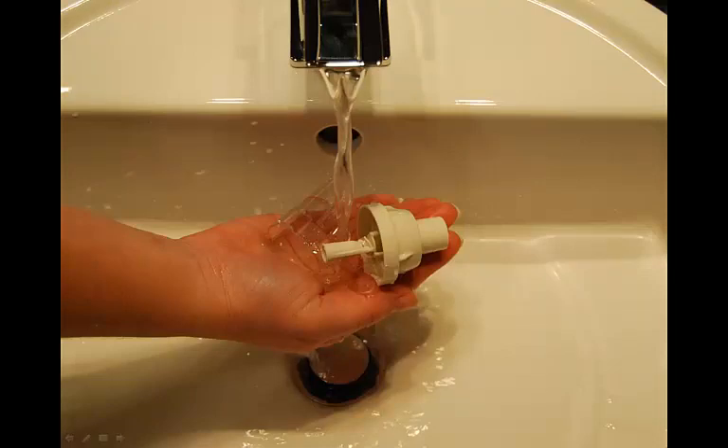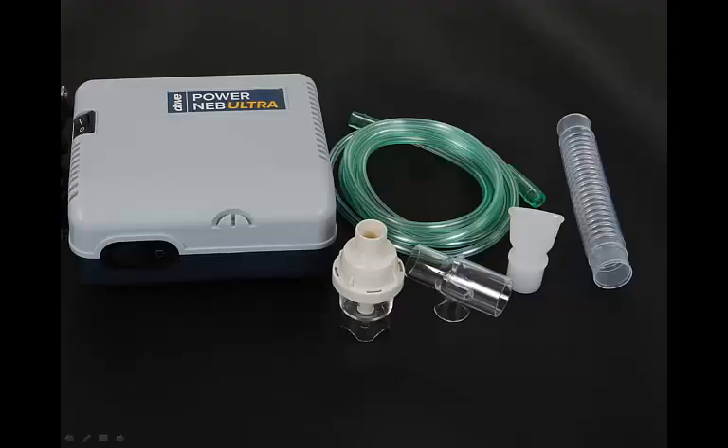Rinse under hot tap water for 30 seconds to remove detergent residue. Permit all parts to air dry. Each day, disinfect the nebulizer medicine cup assembly, except for the tubing, by soaking the items in three parts hot water and one part white vinegar for a total of 30 minutes. Or, you may use a medical bacterial germicidal disinfectant available through your provider. If using such a disinfectant, be sure to follow the manufacturer's instructions carefully.